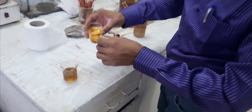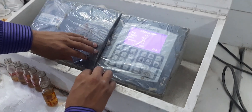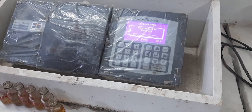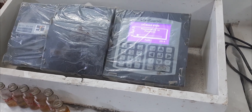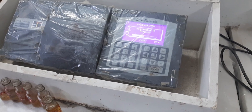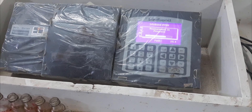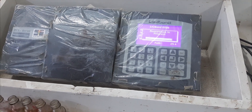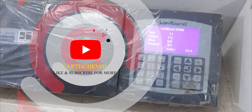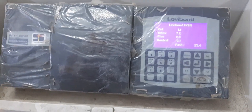Now we will check the bleachability of our bleached oil. Here you can see how much bleachability we can calculate from our calculations.